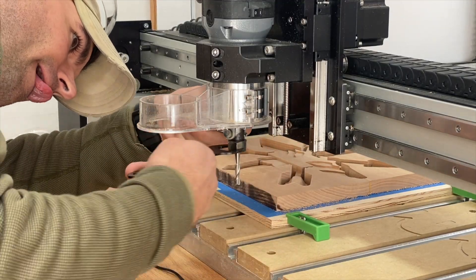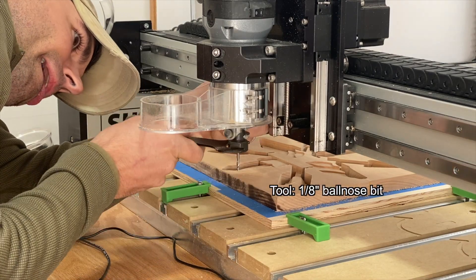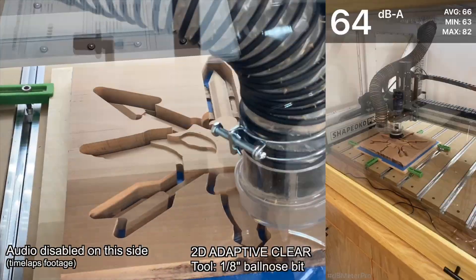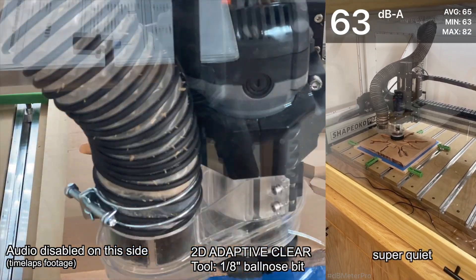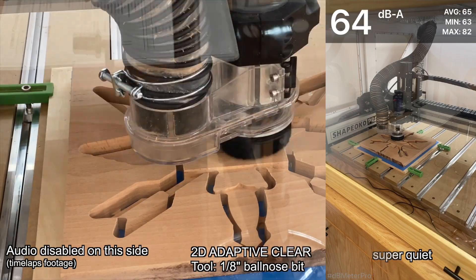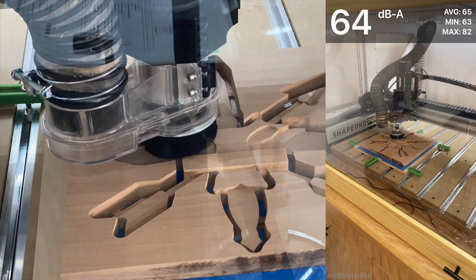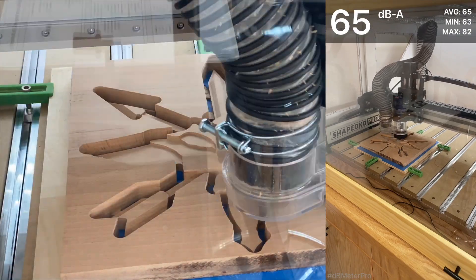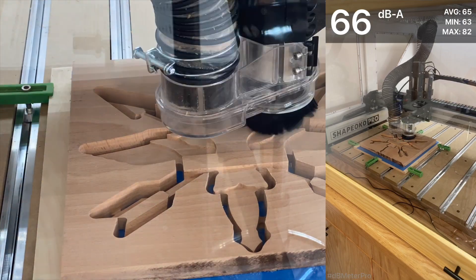The next step is to change out that 1/4-inch flat end mill for an 1/8-inch ball-nose bit. This is so annoying — I am going to build an automatic tool changer. You can hear how quiet that 1/8-inch ball-nose bit is just doing the cleanup. It's actually pretty pleasant to hear in the shop. Very happy again with the enclosure.